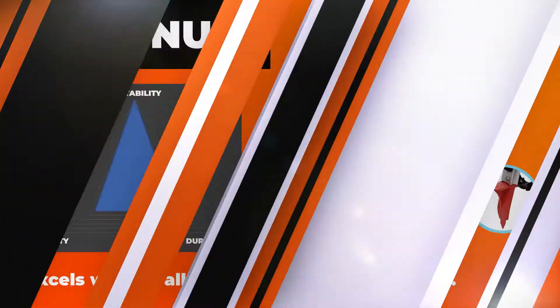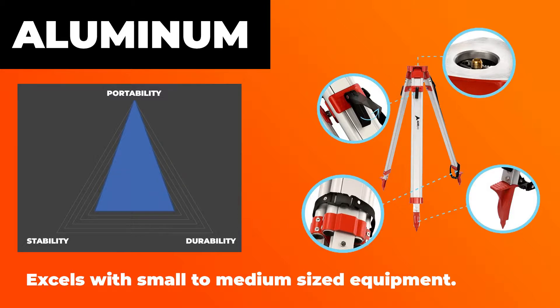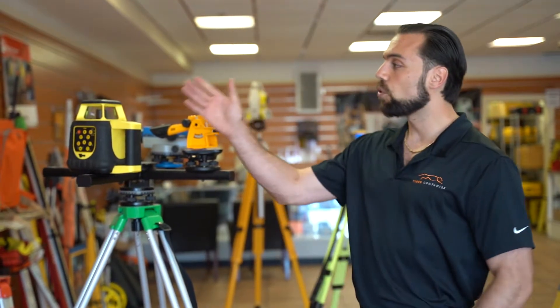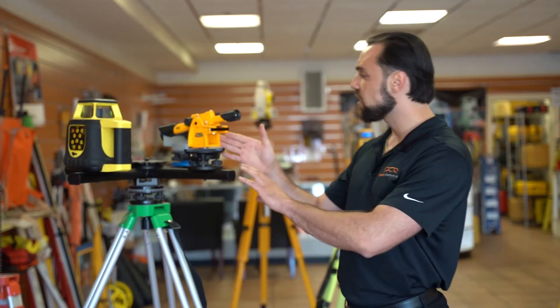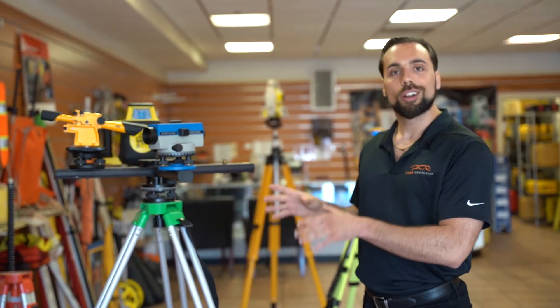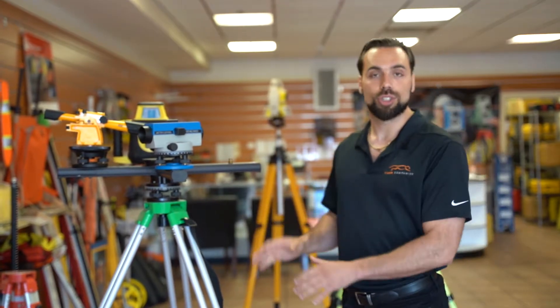Let's jump right into aluminum tripods. They're much more lightweight and a little more economical than fiberglass tripods. They do really well with small to medium size equipment. You can see we have a rotary laser, a transit level, and an automatic level here — if you use these types of tools, an aluminum tripod is going to be an excellent choice.